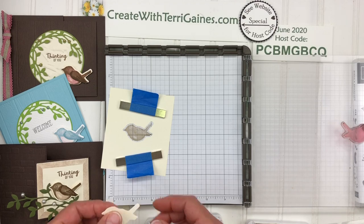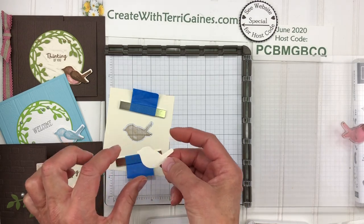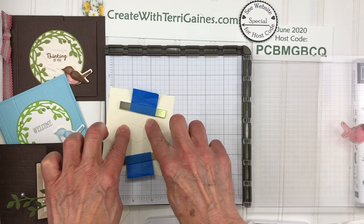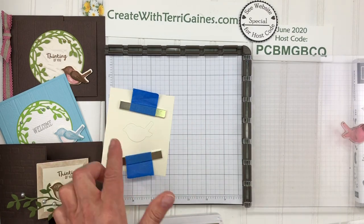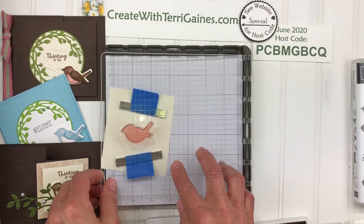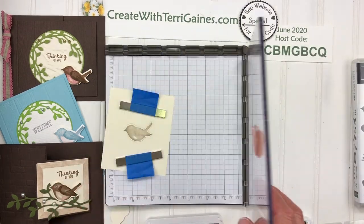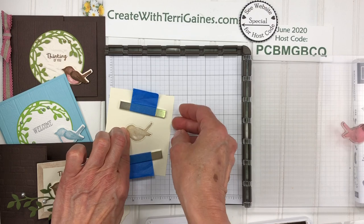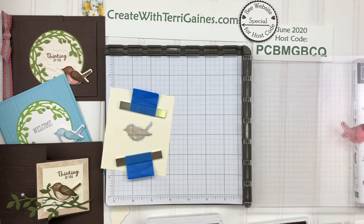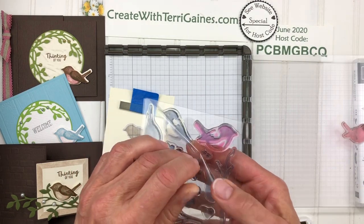Now I can take my uninked bird cutout — just like a puzzle piece — place that in and make sure that it is in nice and flush. Tap tap tap the ink back on the stamp and press down. Now I have that portion stamped and that worked out really, really well.